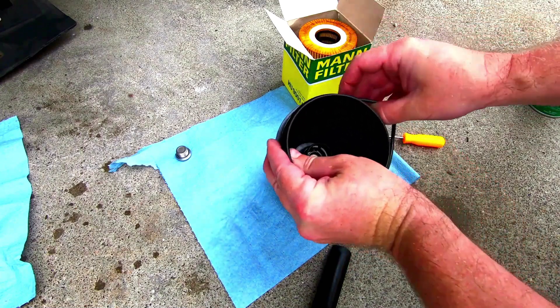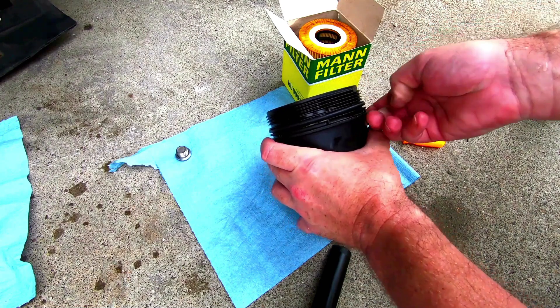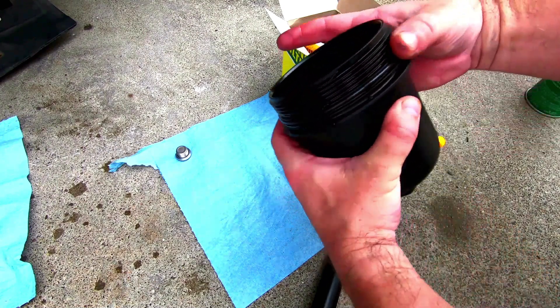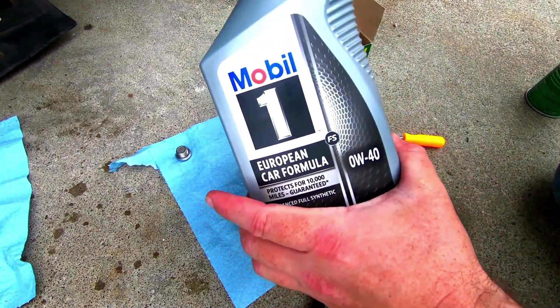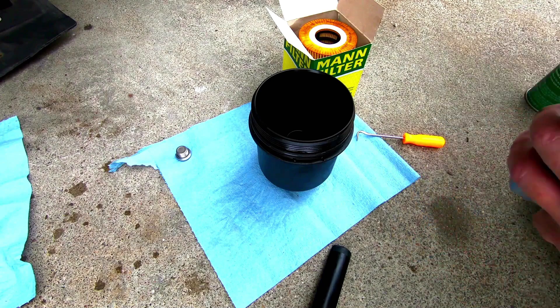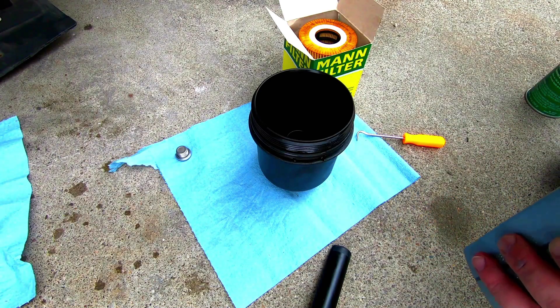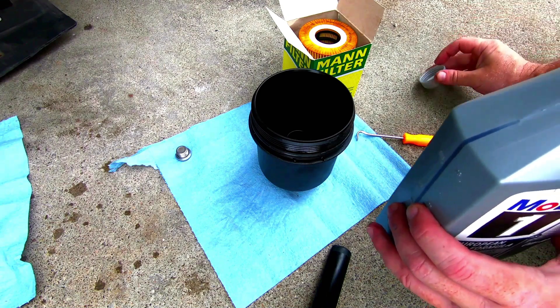I'm just cleaning all the oil off of here now so that when I put on the new o-ring I can put some fresh lube on there. I'll get that all the way on, then I'll grab some oil and put a little bit on the tip of my finger and just run it over that o-ring. You want to lubricate it because that will make it seal better.